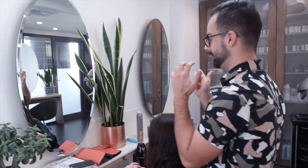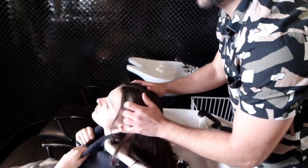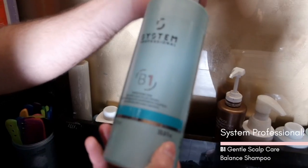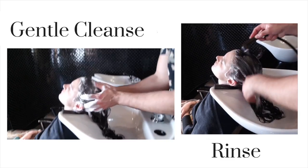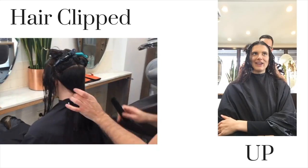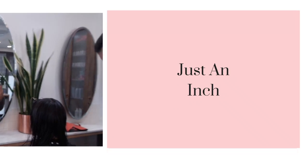Hi everyone, my name is Bruno from Blondes and I will talk to you about the hair cut on Logan. I just removed an inch from her hair. Logan had her hair cut years ago, quite very short, so she was a little bit worried that I removed too much. But with a good consultation and good trust, I reassured her that I will remove only an inch.